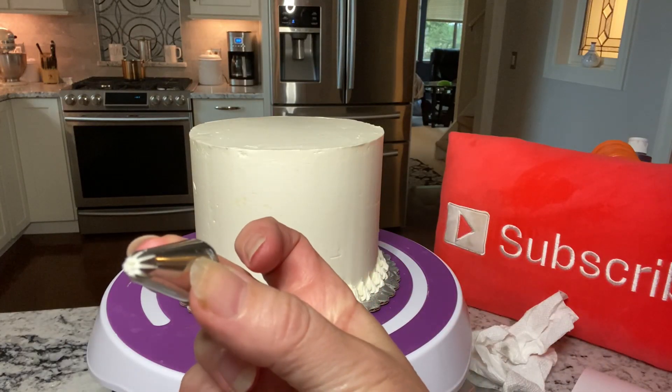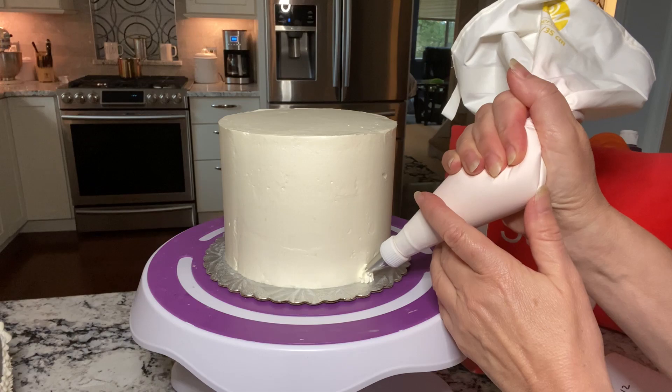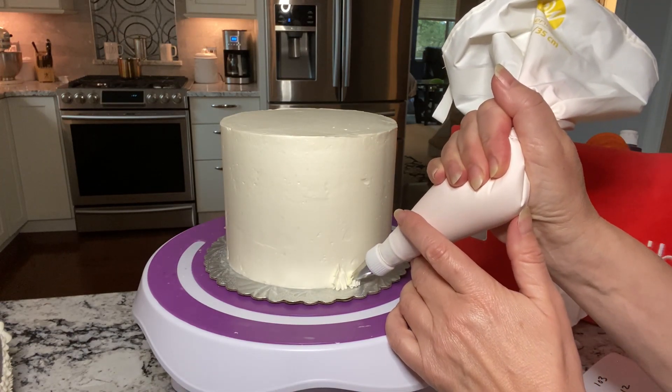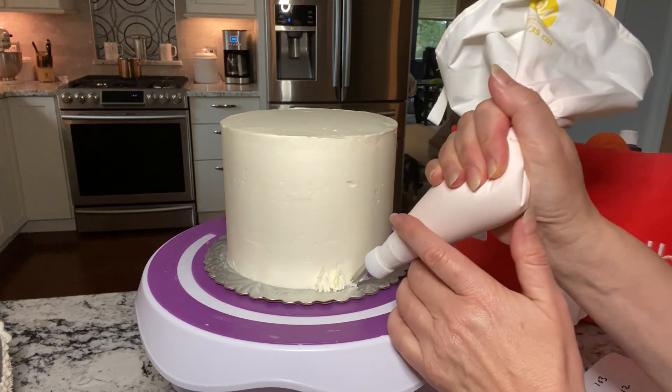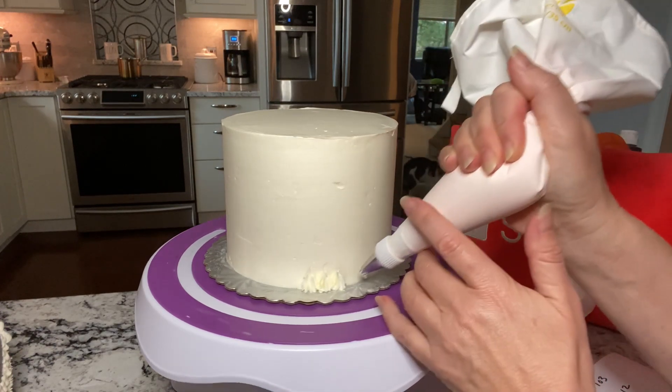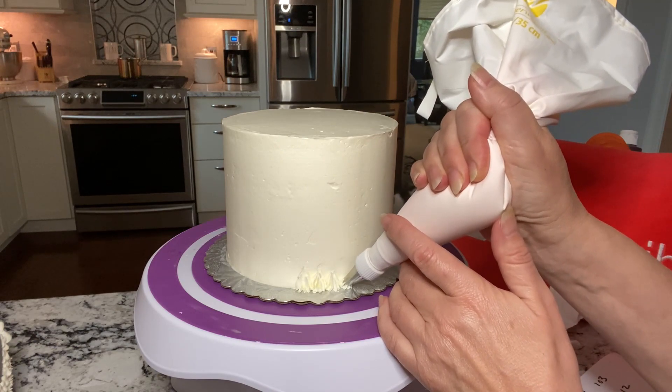I'm using a number 22 Wilton star tip. You want to squeeze out just a little bit of buttercream, let it build up at the bottom of the cake, then pull up and release the pressure as you pull up.